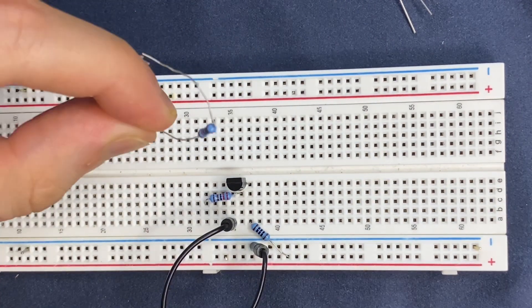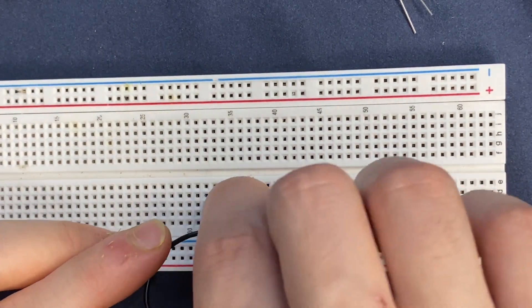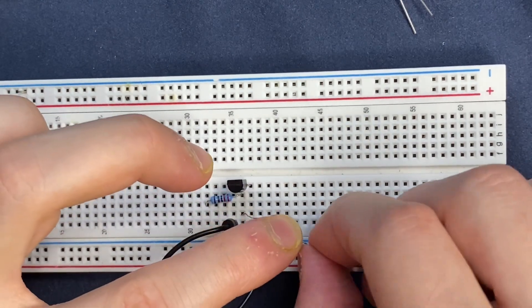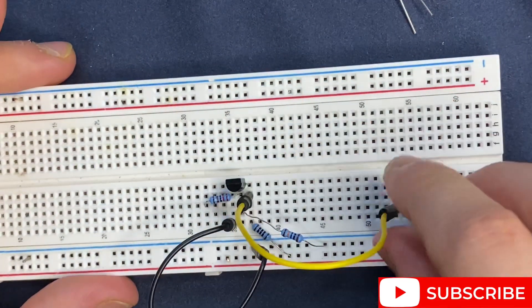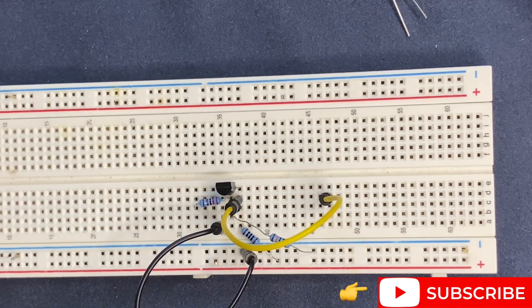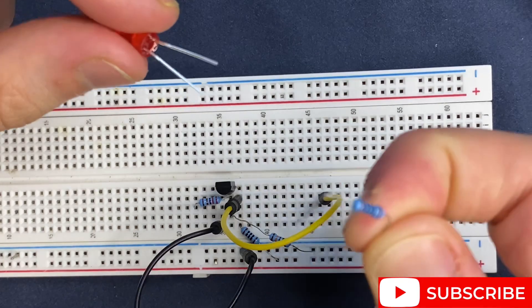Here is my 100 kilo ohm resistor — I will connect it to the base of the transistor and to ground. Now I'm going to use some jumper wires to extend the collector of the transistor, and let's put a load on the output. I'm going to use an LED and a 100 ohm resistor.